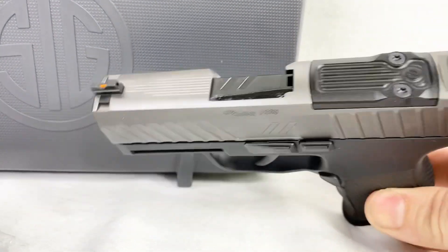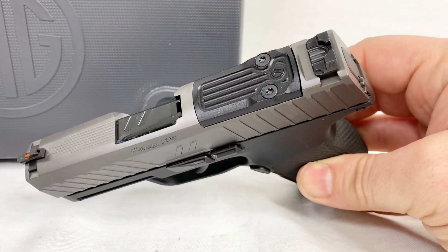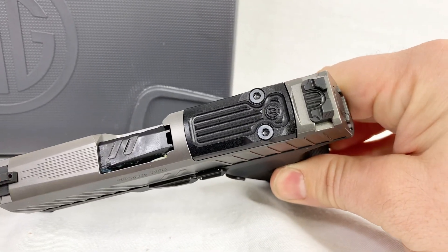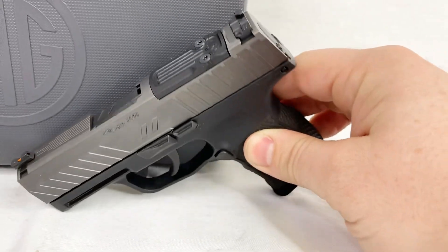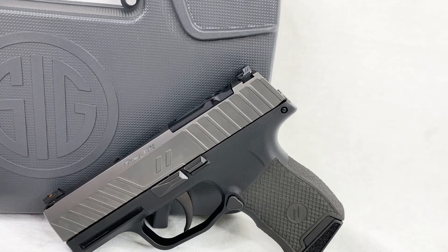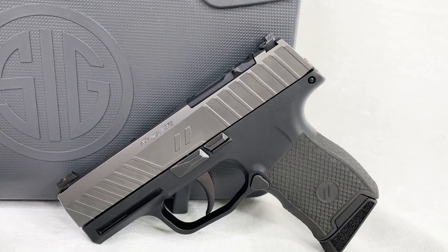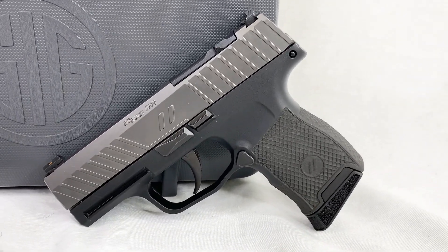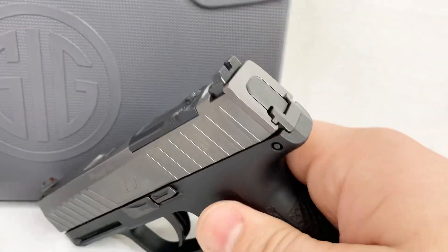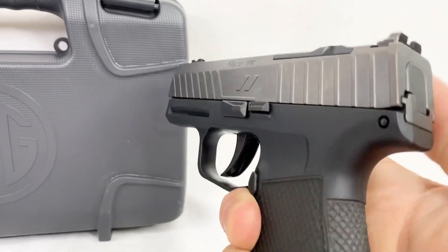There it is across the top — you can see some work there on the front end of the slide, along with that optic cut on the back. They include the Zev optic cover plate. That optic cut is going to be built for either the Shield, the Romeo Zero, or the Holosun HS407K. It's already set for those — you'll direct mount right to the slide once you take that plate off. You'd figure the Romeo Zero would make the most sense.